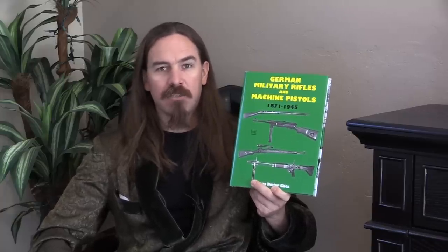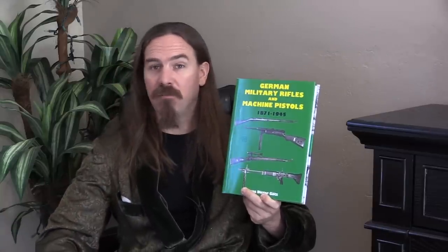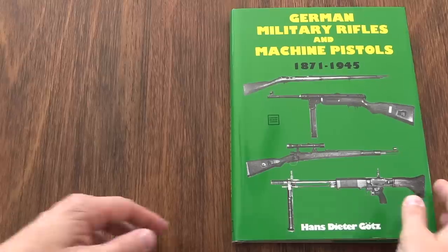This is a history of German military firearms that starts with the Werder rifle and goes all the way through to the experimental rifles developed at the end of World War Two. It's more comprehensive and more informative than you might expect. A lot of people would take a look at this book and think it's going to be kind of surface coverage of the big stuff.